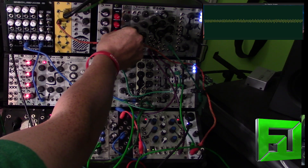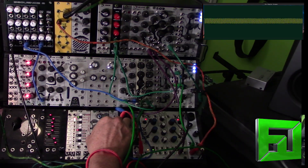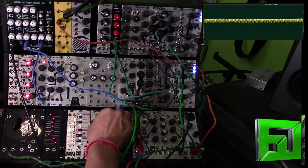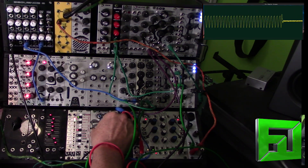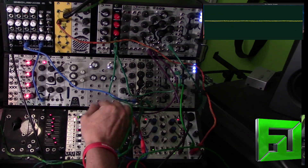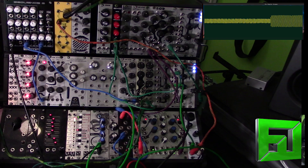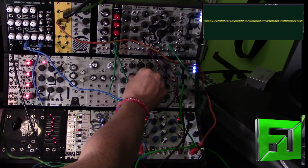We'll take the effects down — no echo and no reverb. And as I adjust the tuning, it will adjust the shape a bit. Let's drop the pitch of this oscillator.